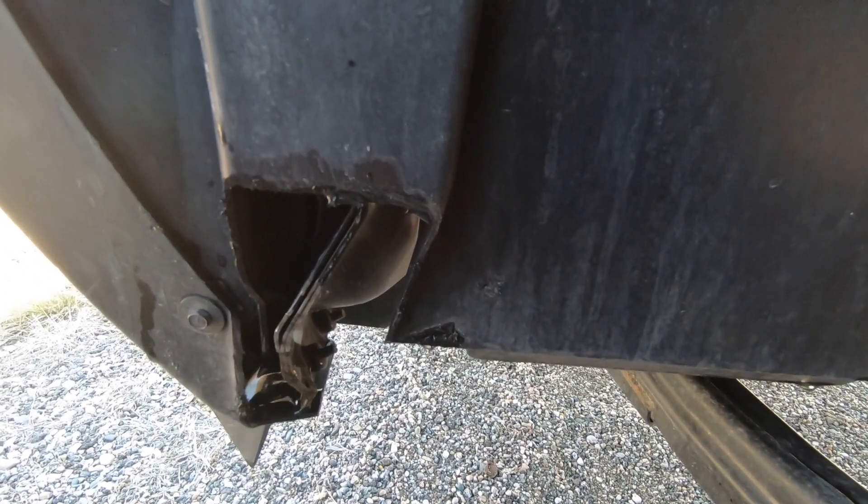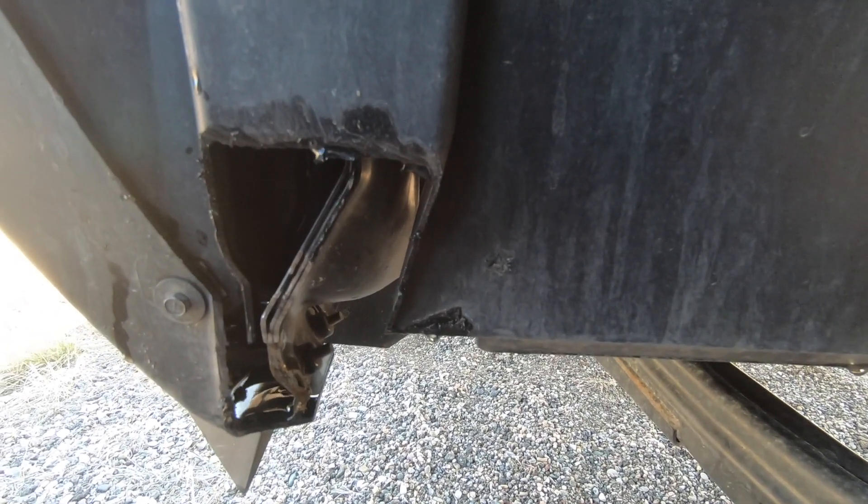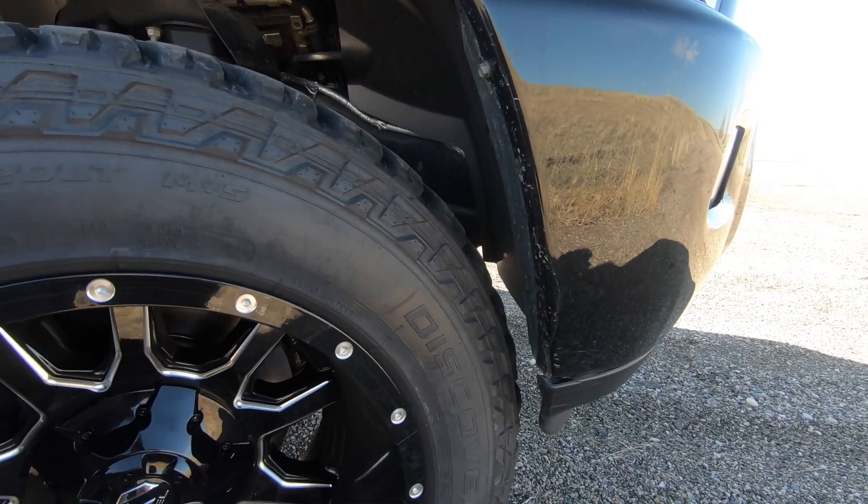I believe this truck is really running its max wheel and tire size with that offset. Rubbing is always a concern when you're lifting, leveling, and putting wheels and tires on a truck — nobody wants their tires to rub badly. This truck does have a bit of trimming, which I'll show you in some footage. I had to trim a little bit of the inner liner and just a small area on the actual cab side of the truck. On the front bumper side, there has been no trimming done.